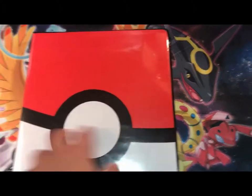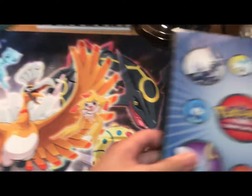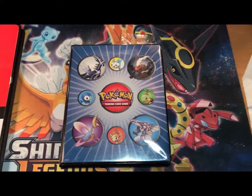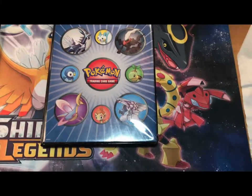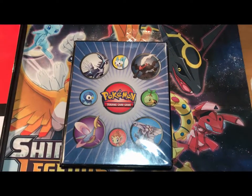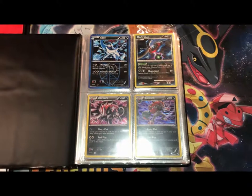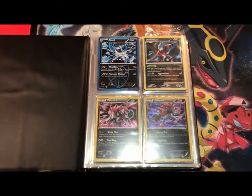So that's that binder. Now we're going to move on to my Favorites Binder. This binder was a gift to me by one of my sister's friends, and it had a ton of old vintage cards in it. But I felt like I needed to give it a purpose, something greater than what it was. I'm going to tell you — some of these cards are worth nothing, but some of them are very nostalgic to me.